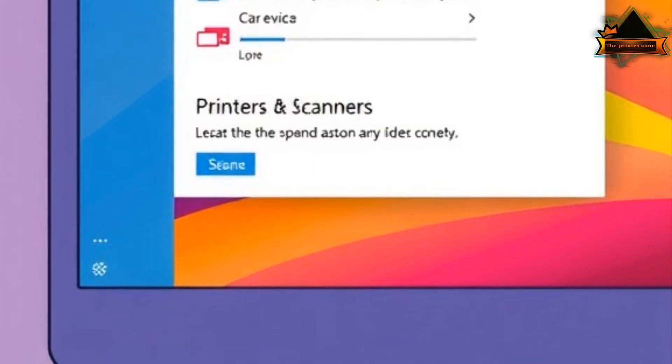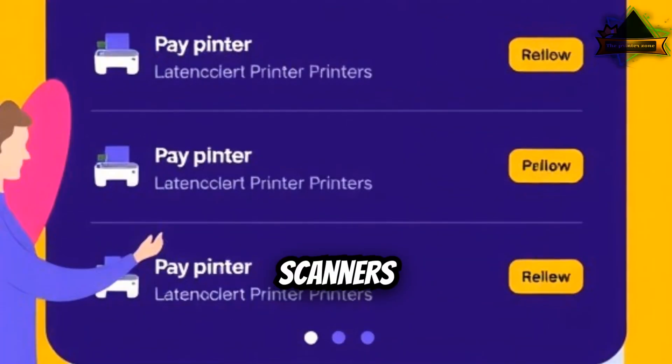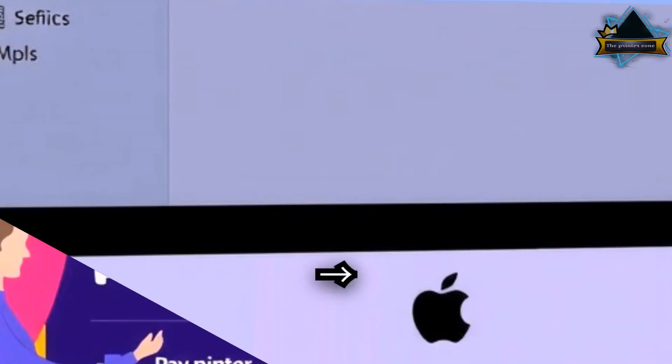Also check Settings, then Devices, then Printers and Scanners. Select your printer, then Manage, then Scanner.